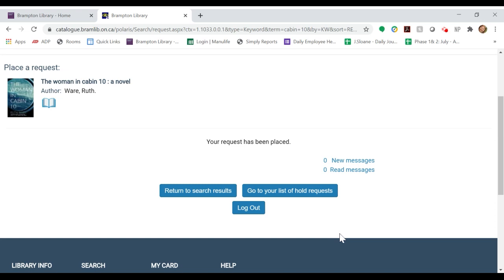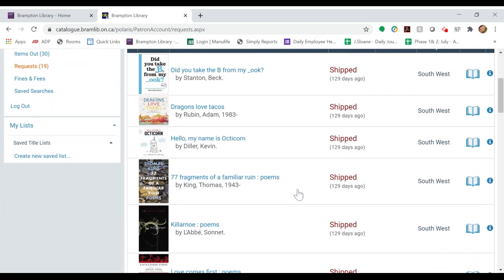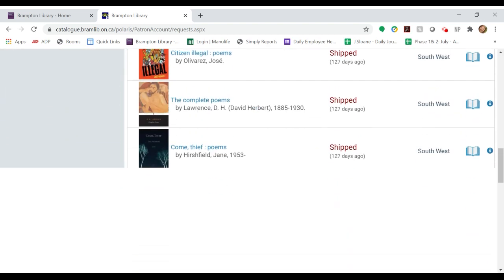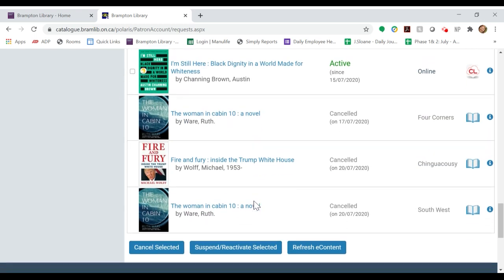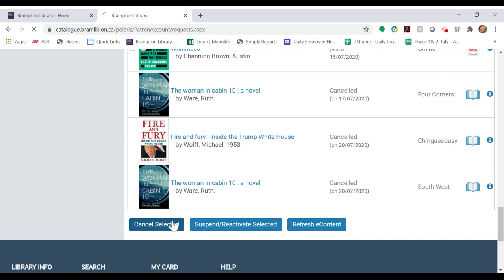If you wish to cancel your request, go to your list of hold requests. From here, scroll down until you find the title of the book you no longer want and click the box to the side.